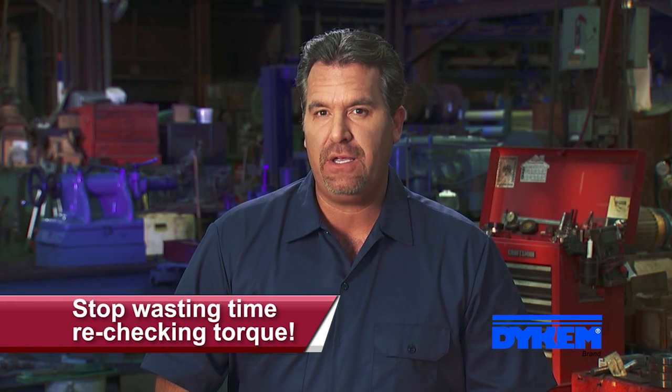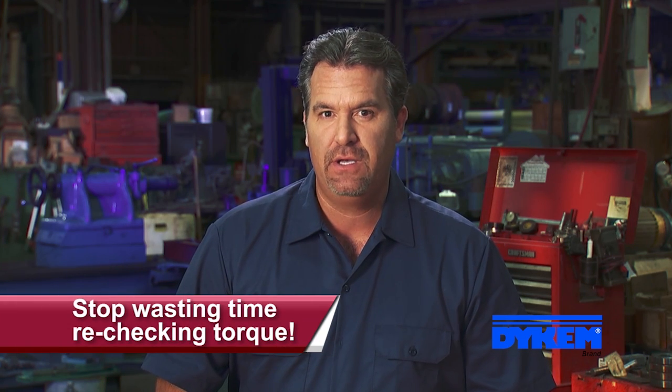Hi, Jeff here for ITW Pro Brands, maker of Dicom Crosscheck. Have you ever had to waste expensive labor hours rechecking torque on bolts during inspections? Then we have the answer for you.